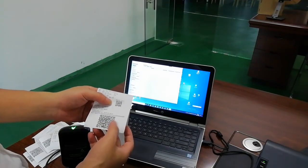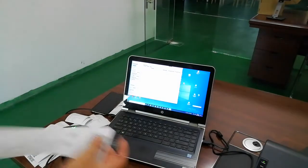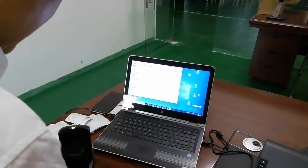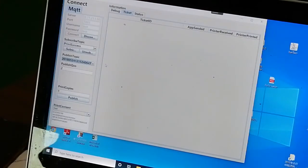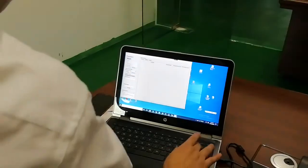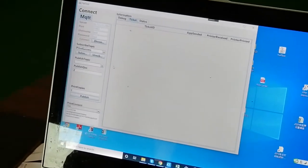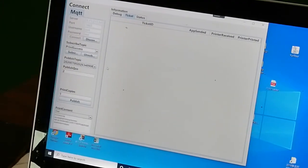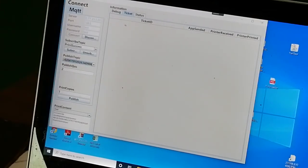We can use this publish topic to send messages to the printer and print content. Now we just need to change the published topic. You can use the scanner to scan the QR code or manually type the topic. The topic is now shown in the field.